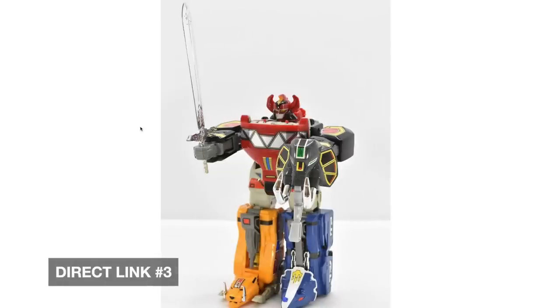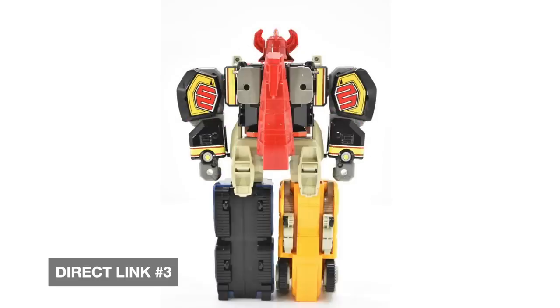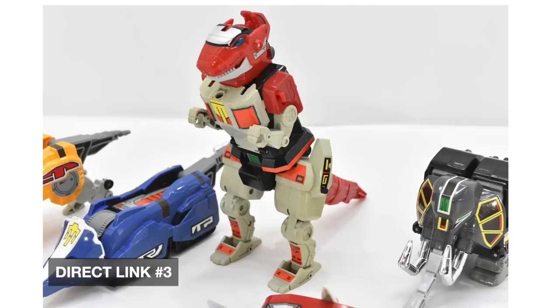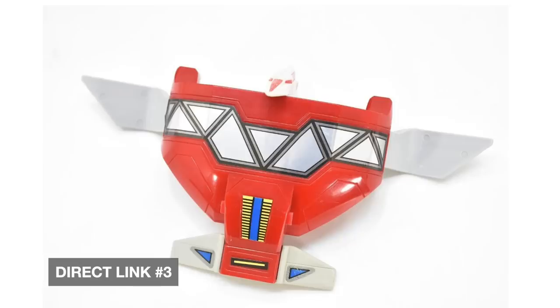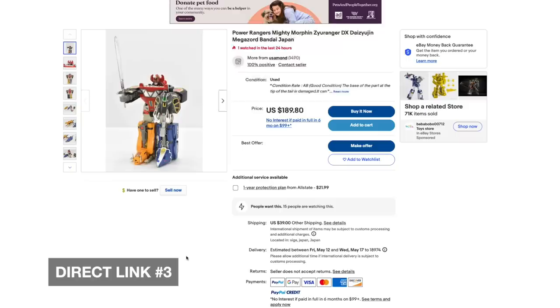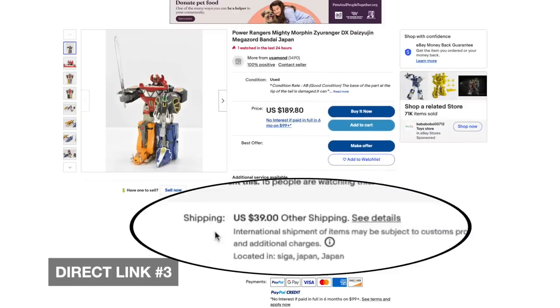The next Daijujin is a little more complete: Mastodon has his tusks, Pterodactyl is present, T-Rex has the tail tip. Overall this looks like it's in pretty good condition — it doesn't look like anyone tried to eat it. Still missing pieces though: Triceratops is missing his horns, back cannons are missing, and that is not the correct sword even though he's able to hold it. It looks like some of the gray plastic may have yellowed a little bit. You can make an offer or buy it now; shipping is $40.